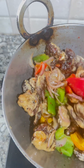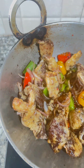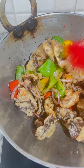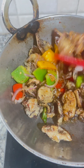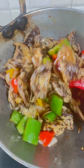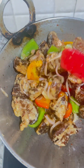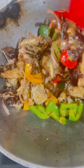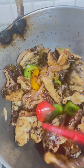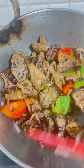You can add sugar or you can add vinegar also; otherwise this is ready to serve. Have a great day.